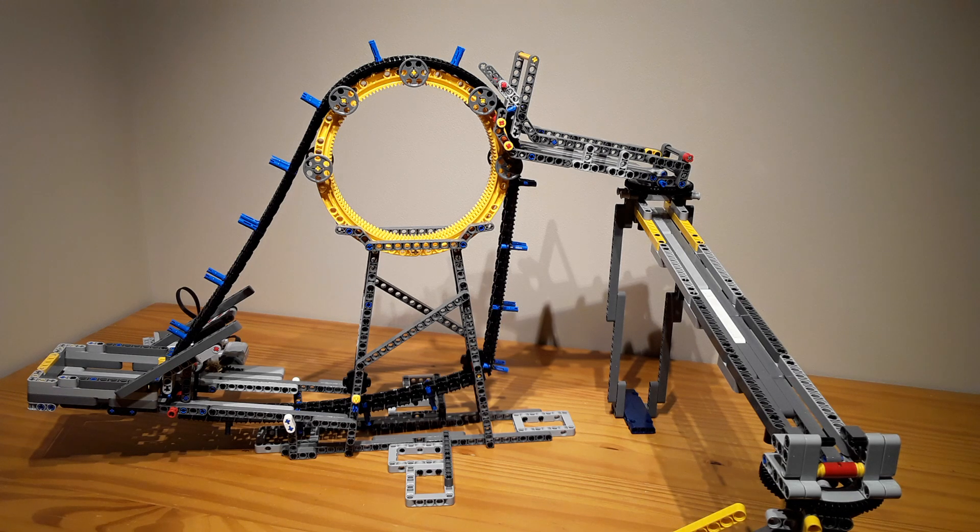In order from the first module that I made to the last. I have five modules to show you, and this one is the first one that I made. There are a lot of changes to this one, but I made individual videos on all of my modules, so I'm just going to show you how it works first, quickly.